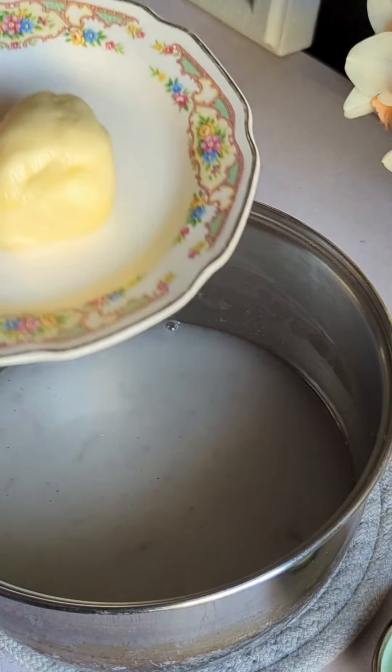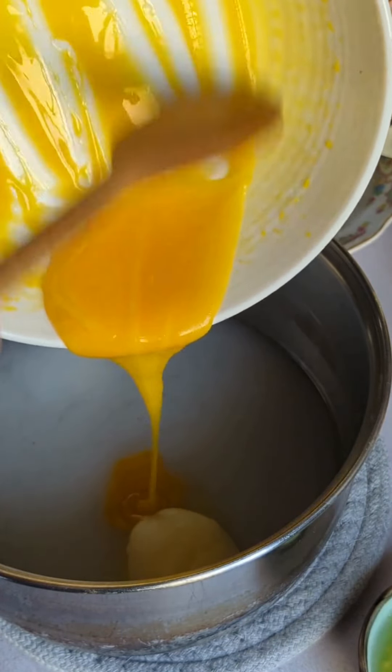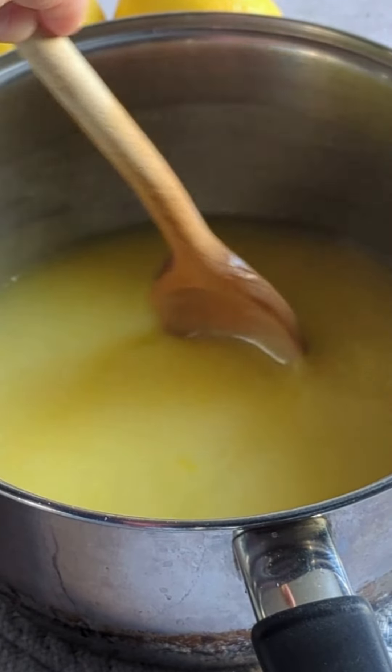Then you take your butter the size of an egg and your two beaten egg yolks and add that to your sugar syrup. You give it a quick stir to combine. And I gotta say, it was pretty luscious.